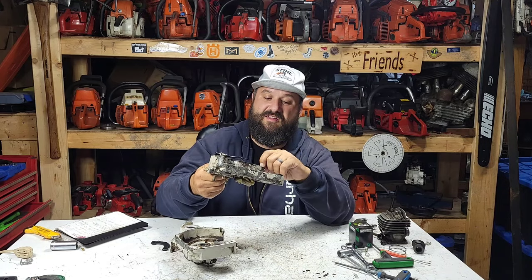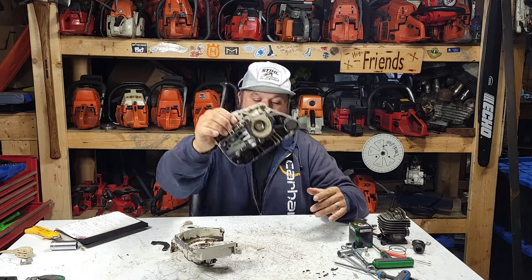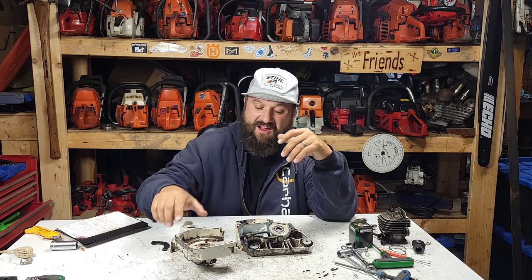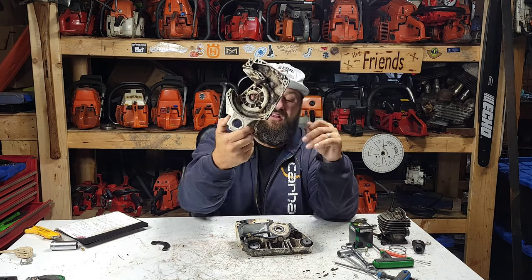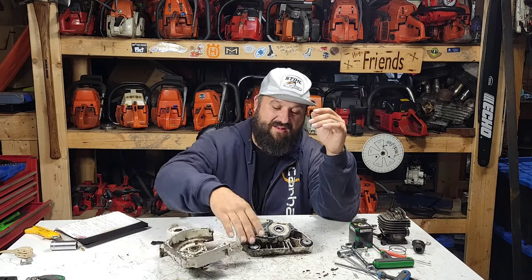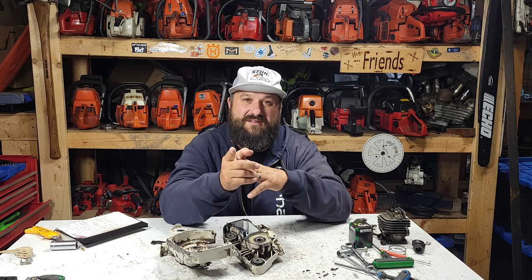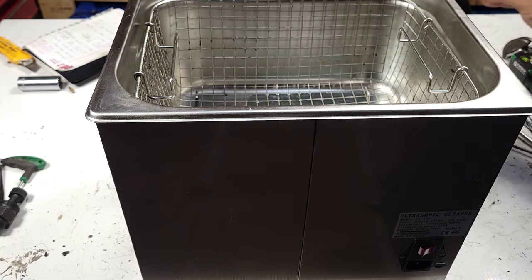I want to get these things prepped and ready for a rebuild. You guys can see in there - this thing's filthy. All that oil and debris actually is good; it kind of pickles the paint and keeps it nice. But as you guys can see, there is definitely corrosion in here, which worries me a little bit. I want to make sure when this thing's clean that there's nothing going into the parts that need to seal. So today's video, let's clean these - and there's no better way than an ultrasonic cleaner, of course.